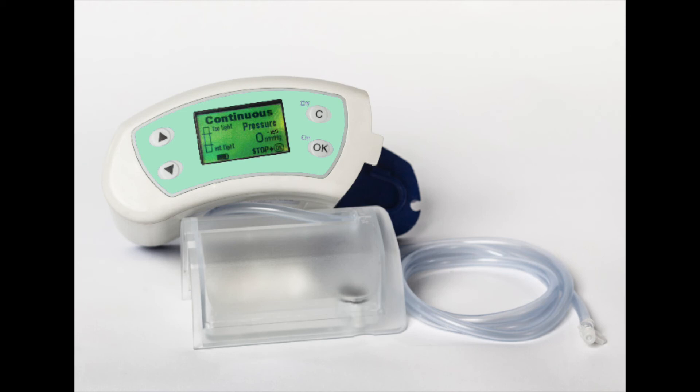The display screen will automatically lock out after 15 minutes if not manually done. To switch the pump off, press and hold the off key for 3 to 5 seconds.